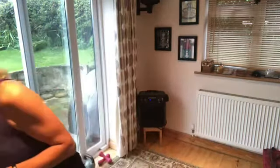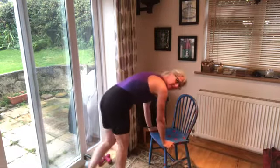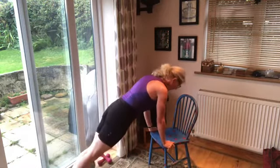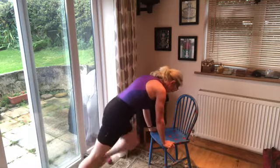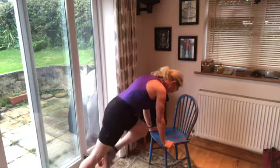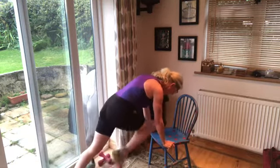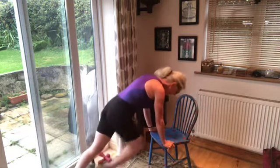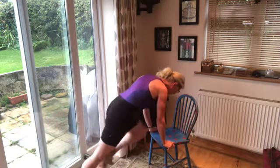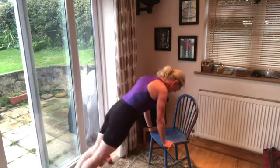Well done — 45 seconds jogging on the spot. Next move is the mountain climber. I'm going to set this up on a chair — hands underneath your shoulders, toes out, and you're going to bring your knee up to your chest. Let's go! Maybe you're doing mountain climbers on the floor or on a chair — keep breathing, have that body nice and long, bringing those knees up to the chest. Heart rate is getting right up there.